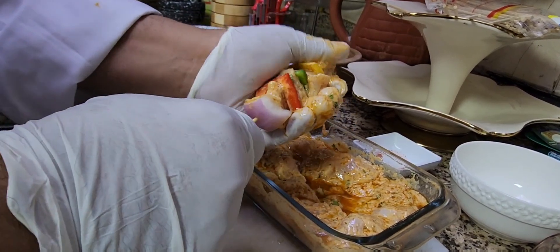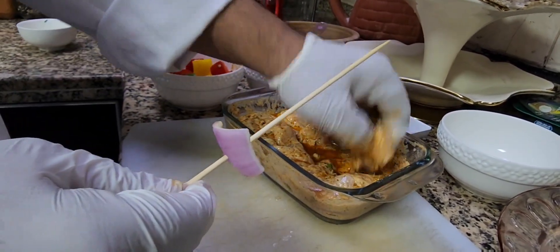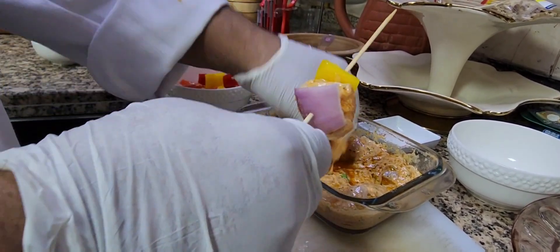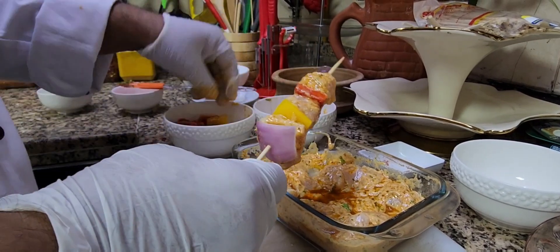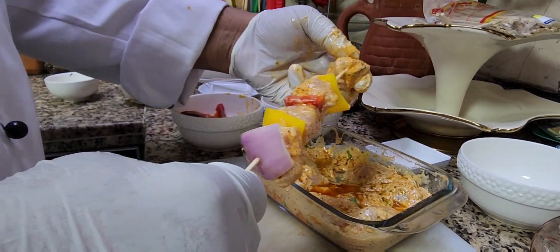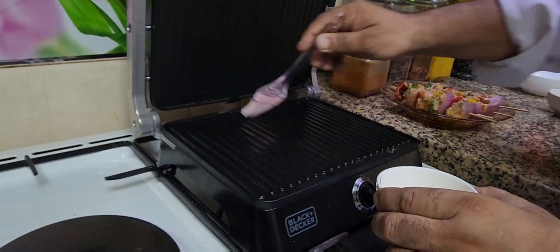One piece of onion, then chicken again, the same way I'm going to make another skewer. Chicken, then yellow bell pepper, another piece of chicken, some red bell pepper, then more chicken — almost four pieces of chicken per skewer.